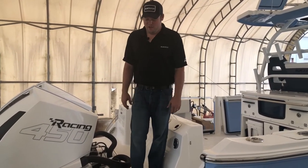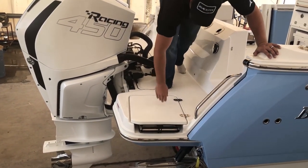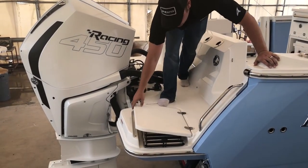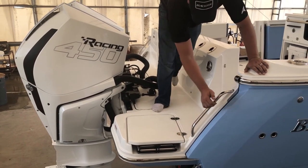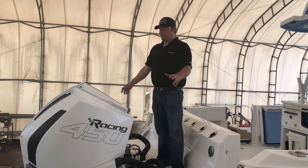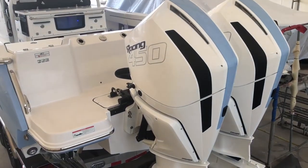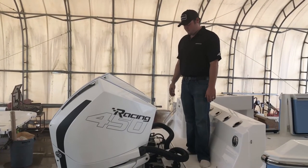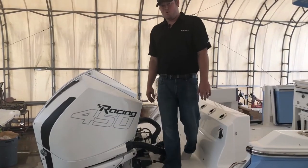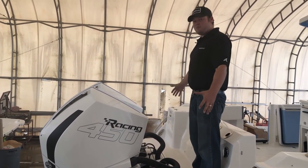On the transom of the Blackfin, we've got a standard swim ladder. Open this up for quick access to maintain, clean, and wash off the ladder when you're done. You've got pull-up cleats in the corner and stainless rails. And of course, this is the first boat with Mercury Racing 450Rs on it. We've matched the accent colors in Carolina Blue as well. This particular boat has joystick piloting. On the Blackfin, you fill in the motor well, so it gives you a little bit more walk-around room without having a hole to fall into, and it keeps your platform nice and open.